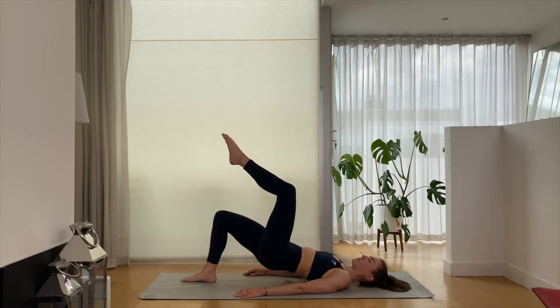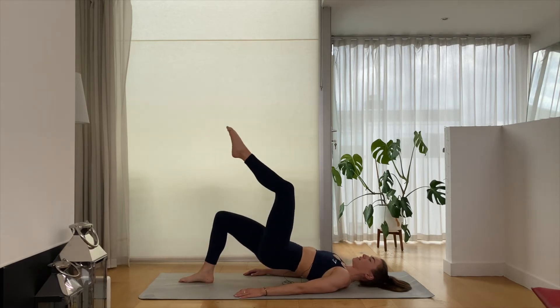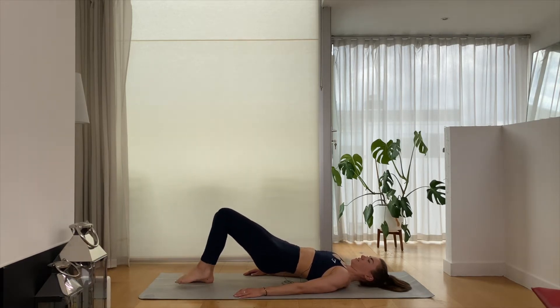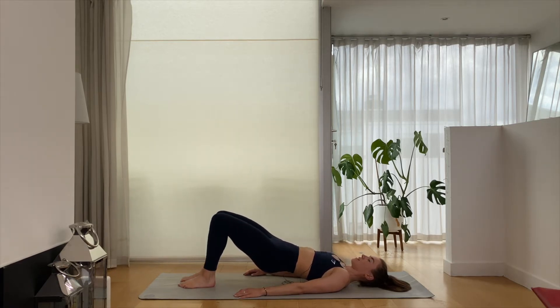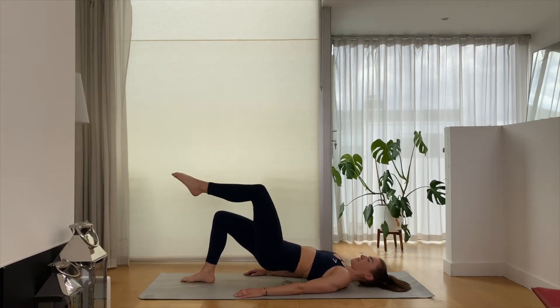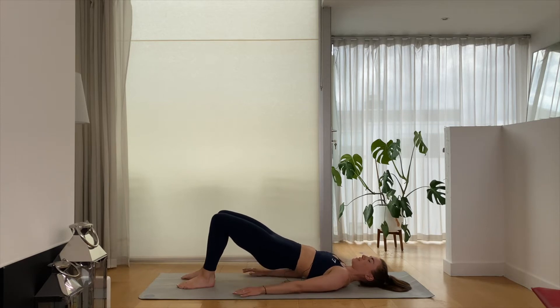Let's try for six, taking this at your own pace — if six is too much, just do however many you can. From here, both feet flat, keeping that nice bridge position. You're just going to give me a small tiny pulse of the hips towards the ceiling.